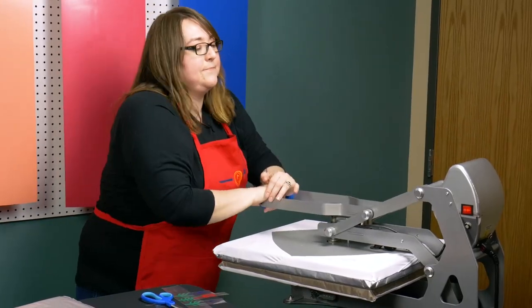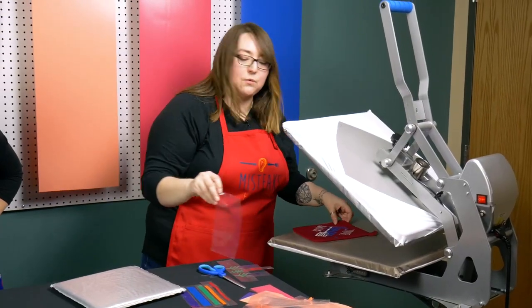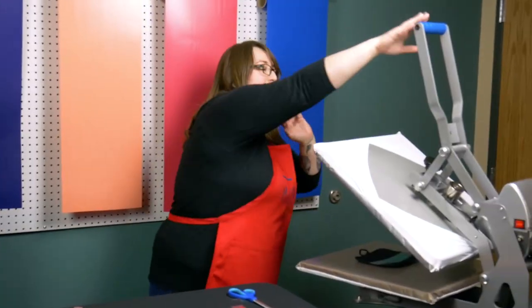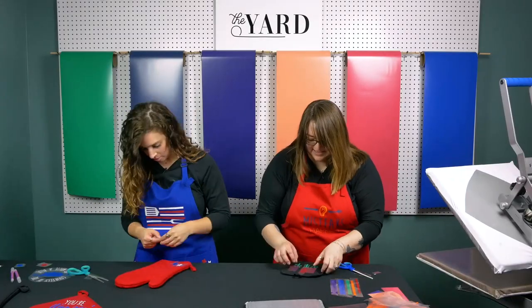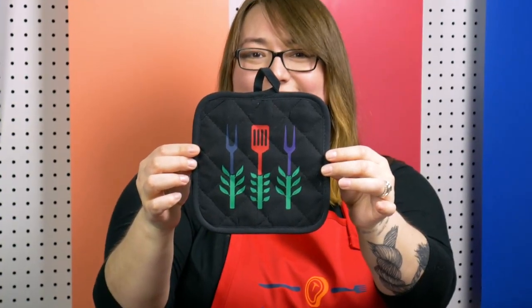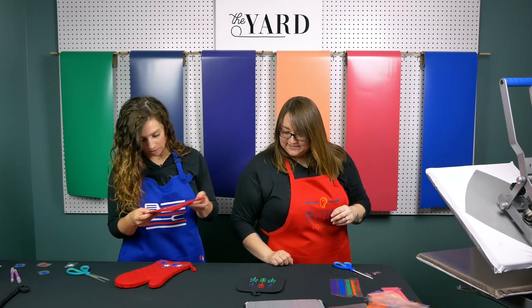Now I'm going to do the full press time. We probably sound like a broken record, but we don't need to use a Teflon sheet because we have a Teflon cover — it's just so handy because you don't have to worry about it. I love how, like we talked about with the red on yours, it looks like burgundy right now but it'll turn red — it'll be normal color. We'll let that cool.